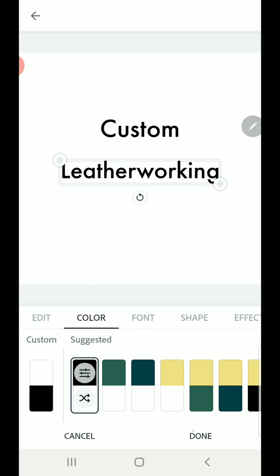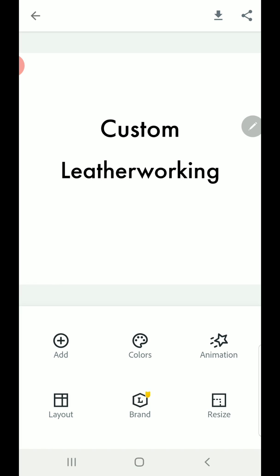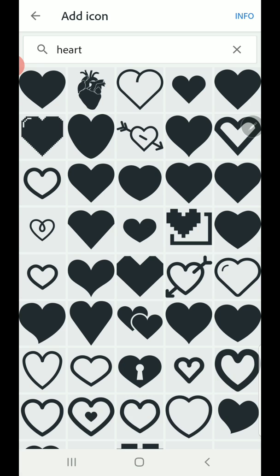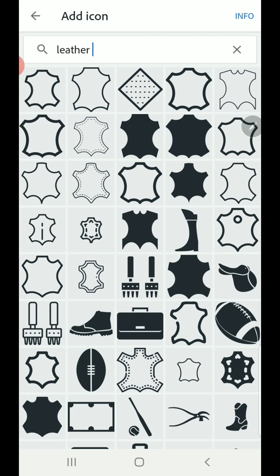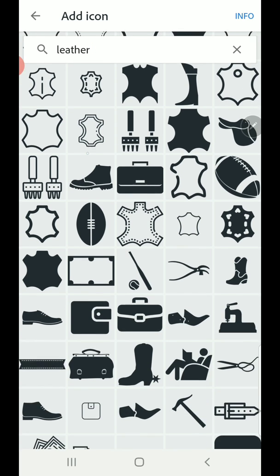You can hit this little icon down here to switch back and forth between white and black. For now I'm going to leave these at whatever font this is. Now I want to create a little bit of a border around it, and Adobe Spark makes that easy — click add and you're going to add an icon. It's going to pop up with a random word every time you open it, and I'm going to type in 'leather'. Since we're doing a leatherworking stamp I'm going to go ahead and grab one of these hides that they've got here — I kind of like this one down here.